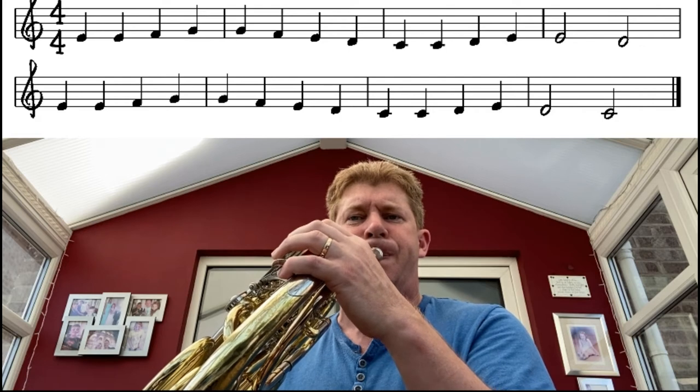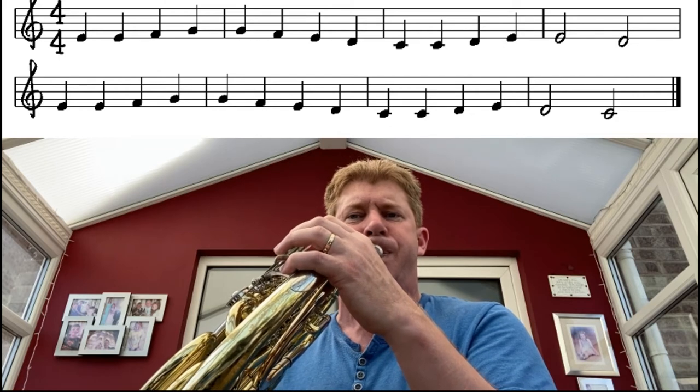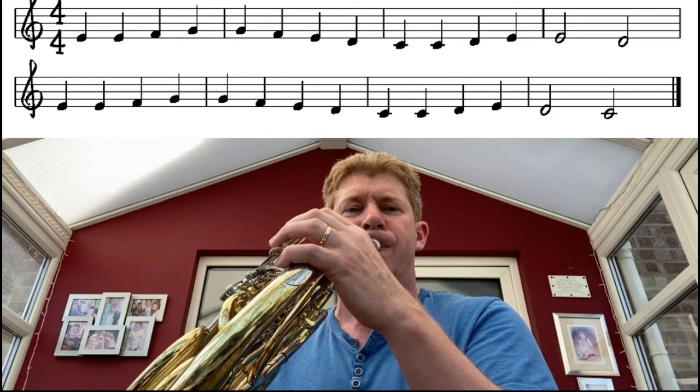Beethoven lost his hearing throughout his life, so by the time he wrote this he never actually heard it — really quite impressive and an incredibly important composer in the history of music. I'll just have a quick go at playing the music; you'll see the music above and will hopefully recognize this one. Be careful to take a deep enough breath — I didn't that time and found myself running out, so I had to snatch one near the end. Ideally, breathe every four bars at least — a nice deep breath will really help.